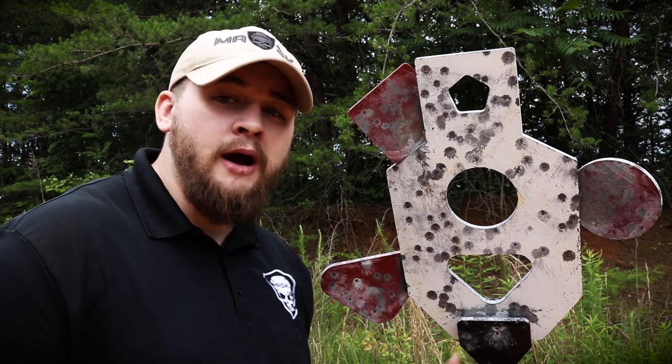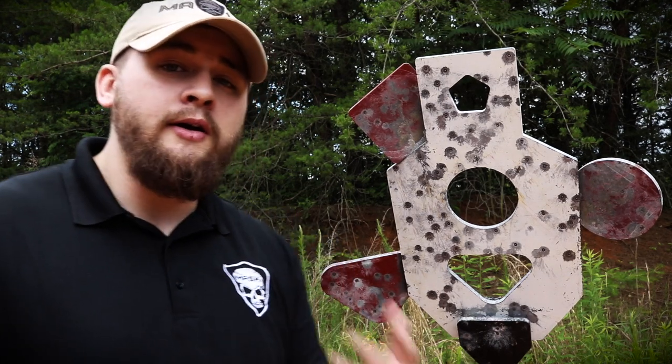It's a really awesome target system to have. I just throw it in the Jeep and take it with me whether I'm going to someone else's range, my own range, or anywhere — I can just set it up and be good to go. They've got a lot of other target systems as well, but they're mostly known for their AR500 body armor and various other tactical gear.